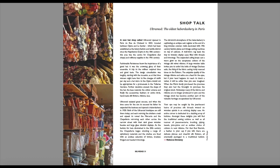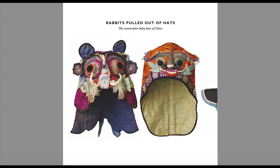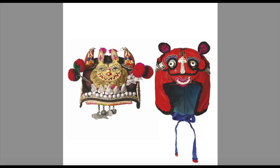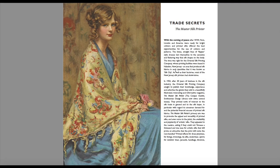This is about the oldest haberdashery in Paris — I've actually seen this haberdashery before on Escape to the Chateau. This looks at baby hats of China, which are made of silk, and goes into detail about how they're made, why they're made, and what the purpose of them is. This is a history piece about a gentleman back in 1565 who was arrested in the city of London, and his crime was for wearing a very monstrous and outrageous pair of hose, which of course were made from silk.